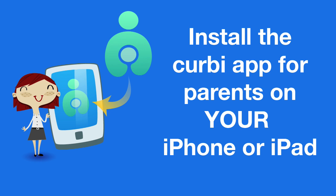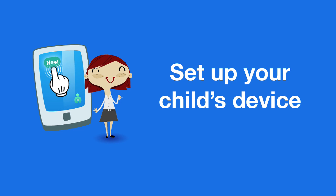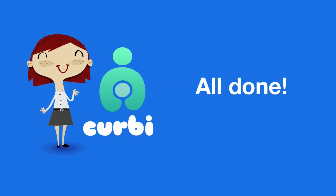Sign into the Kirby app and you'll see your child's device listed as new. Tap 'New' to set up the device. That's it — you've successfully installed and set up Kirby. Now you can explore the Kirby app and get to know what's possible when managing your child's online experience.